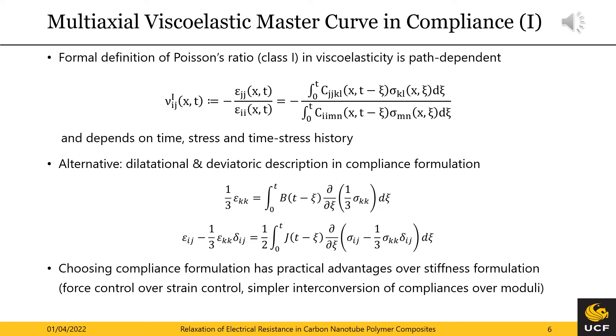Choosing a compliance formulation over the stiffness formulation has practical reasons. First, our tensile testing setup can maintain constant stress at far better accuracy than constant strain. Second, the interconversion among the compliances is a simple algebraic equation compared to the stiffness interconversion utilizing three convolution integrals. And third, the creep compliances can be converted to the relaxation modulus counterparts if that is preferred in subsequent analysis.